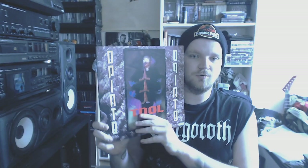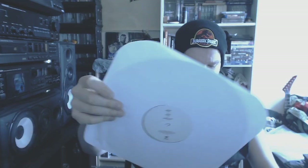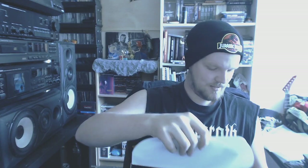Then we got Opiate by Tool. I got this in a sale — this is a legit copy on black vinyl. I always thought this cover was quite scary as a kid growing up. I'd see it in stores and think, that figure on the cover looks fucking scary.